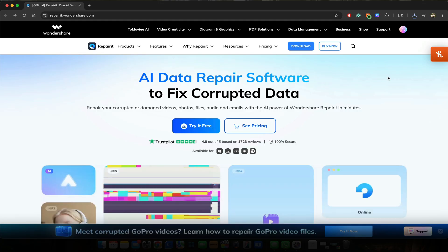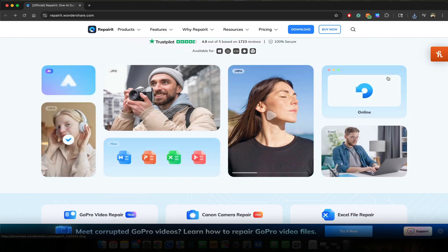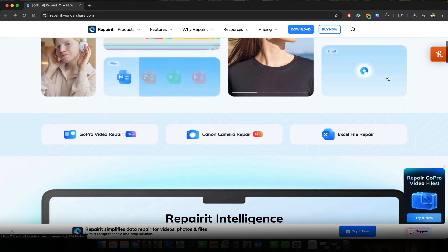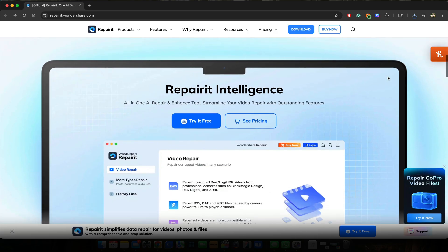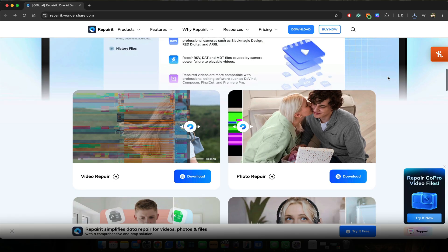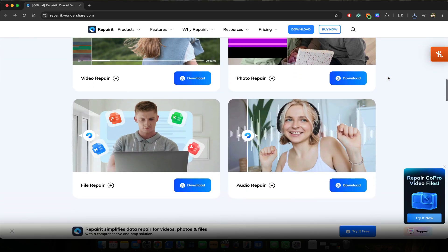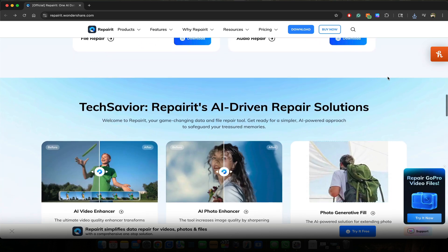But don't worry — RepairIt has a really high success rate and it specializes in raw type file formats. So let me show you how to use it. Wondershare RepairIt has been around for such a long time and I've personally used it to help restore and repair tons of files. Whether your hard drive suffered a crash or something just wasn't recorded properly onto your SSD, memory card, or any other type of storage device, RepairIt is your best bet to help repair that file.